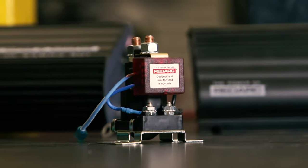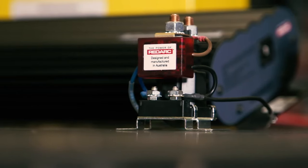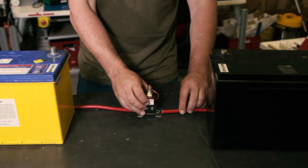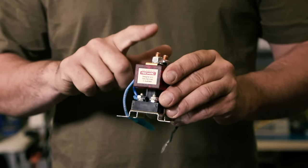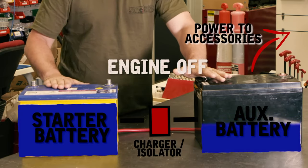The simplest of all in-vehicle chargers is a battery isolator, like this smart 100 amp isolator. Basically, you run it in between your starter and your secondary battery. When the engine is running and the alternator is charging the starter battery, the isolator will allow the charge to also come through to the second battery. When the engine's turned off, it'll separate the starter and the second battery.